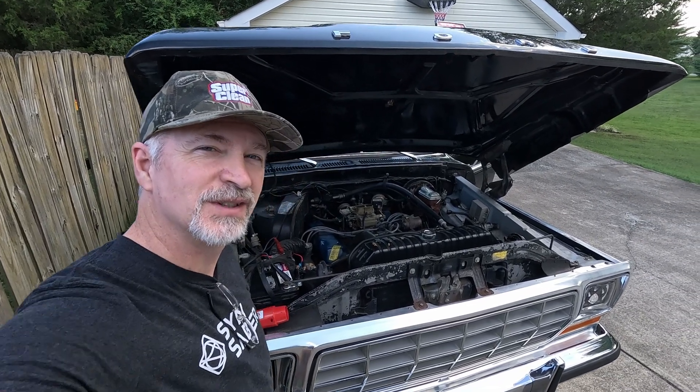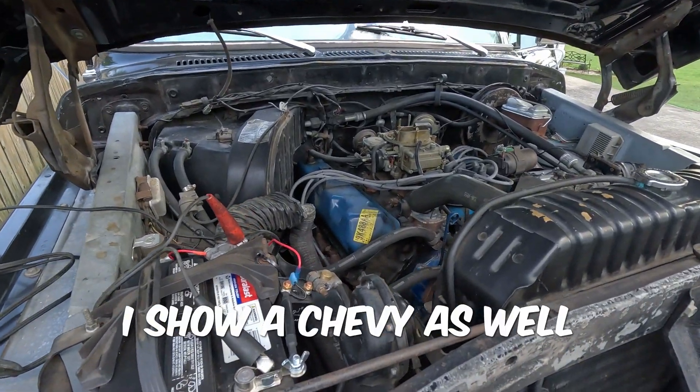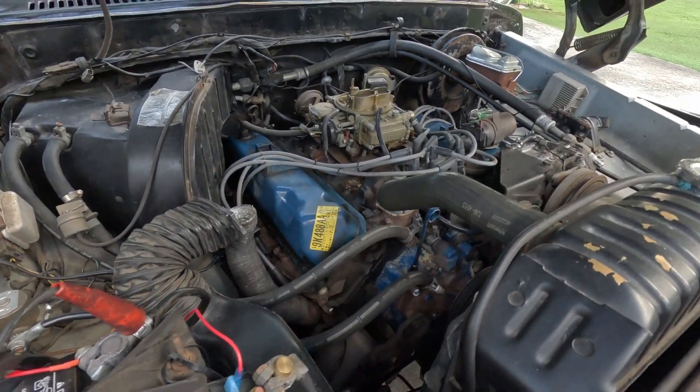Hey, it's Kilobyte here. In this video I'm going to show you how to check and adjust your timing on an old classic — in my case a 79 F-150 with a 460 big block — but I'm going to show you how you can test your timing and adjust it if needed.